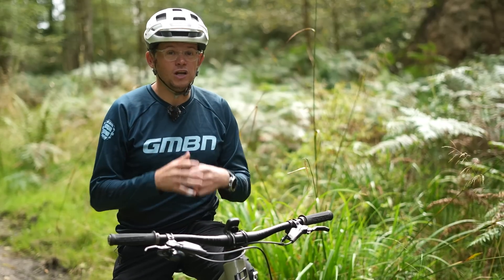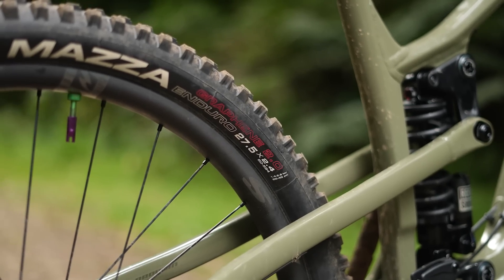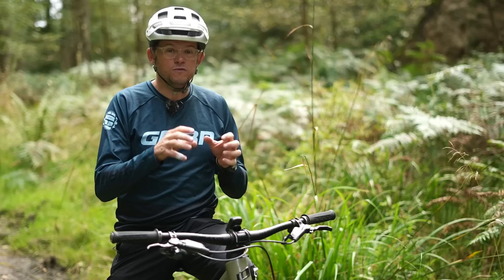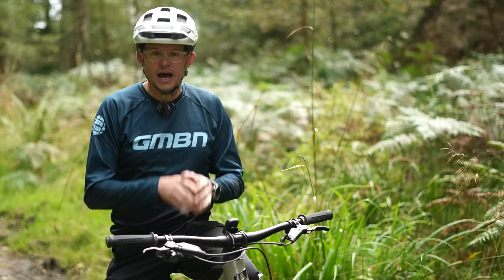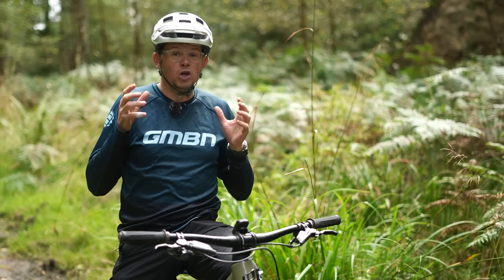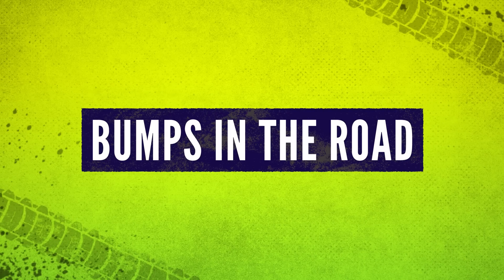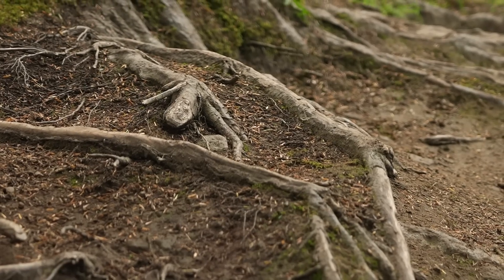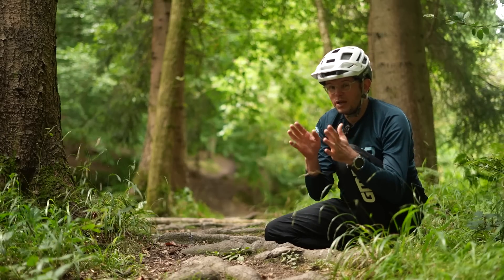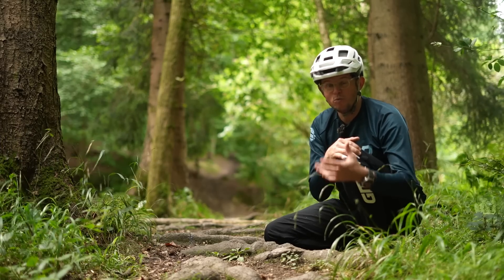Switching to a smaller, lighter 650b rear wheel will change the balance between sprung mass and unsprung mass. We want suspension forces to move the suspension system and not the mainframe of the bike, and balancing sprung to unsprung mass helps with this. For square-edge bumps, 29ers are really good because of their reduced approach angle, but suspension designers who can tune the rear axle path can help 650b bikes work almost as well as 29ers.